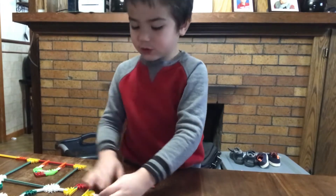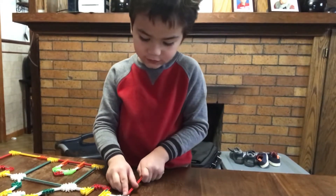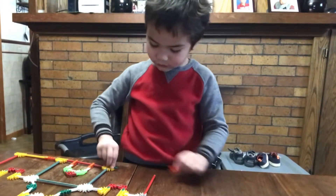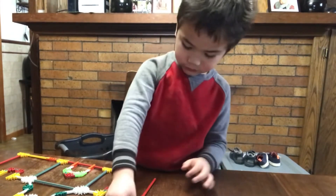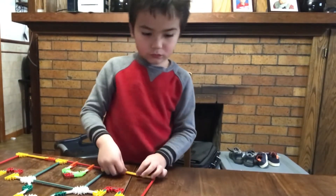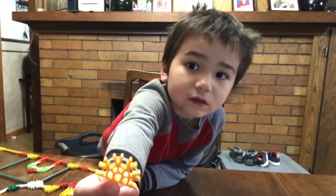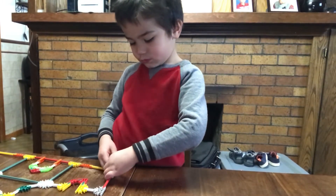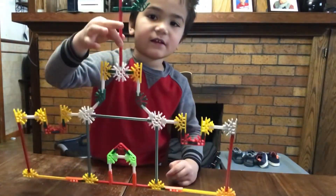Then put it right here, and it should look like this. Do the same thing like this. You need to go like that. Then put one right there, and then we're done.